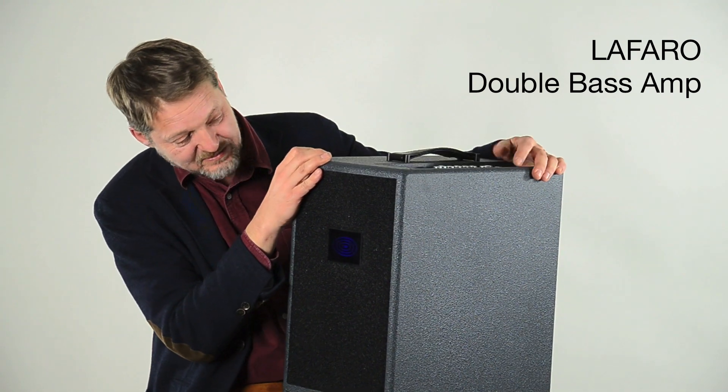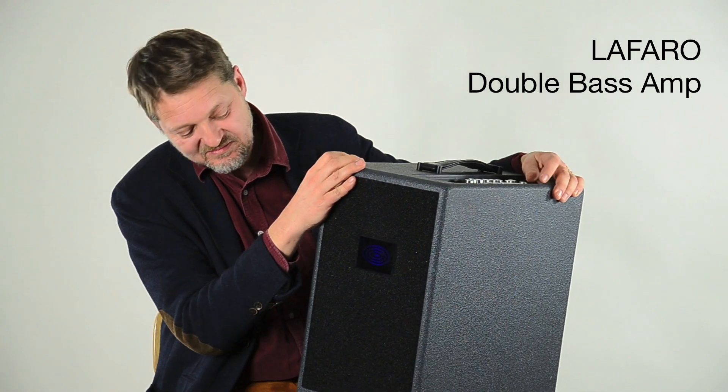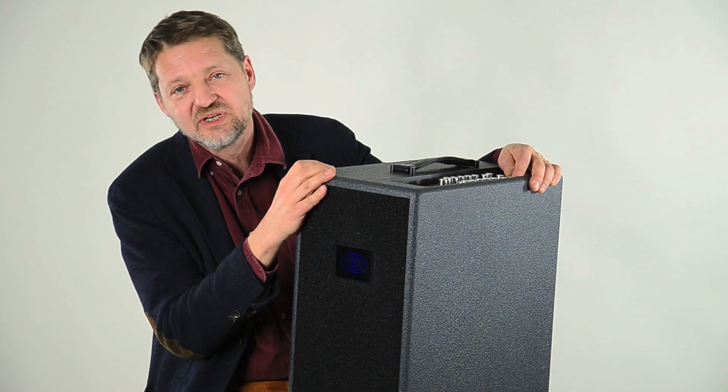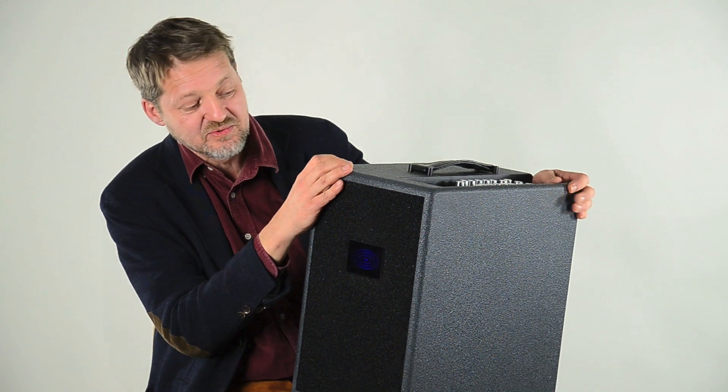You see a very strange amp — it's a double bass amp. It's more something for me, and it's a dedication to Scott LaFaro. He was really one of the most innovative double bassists in history up to now.